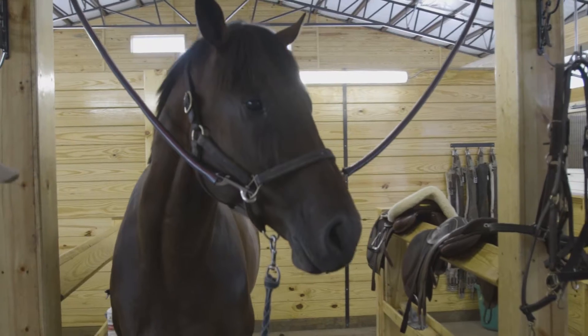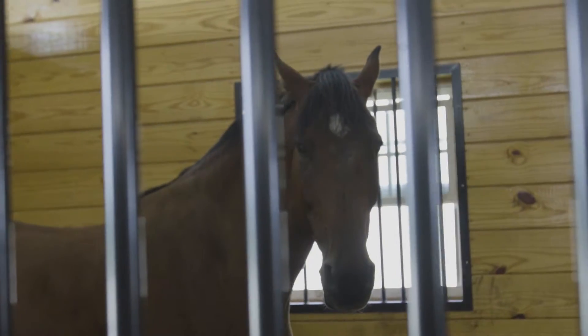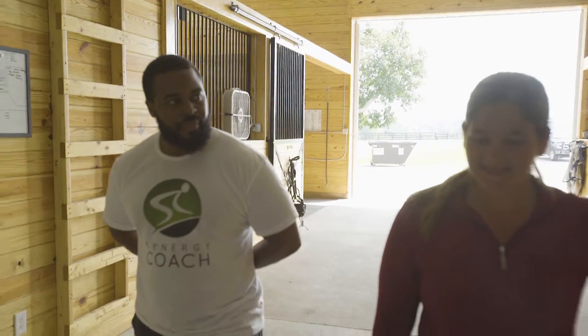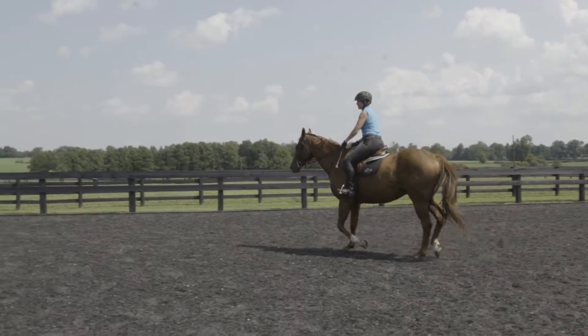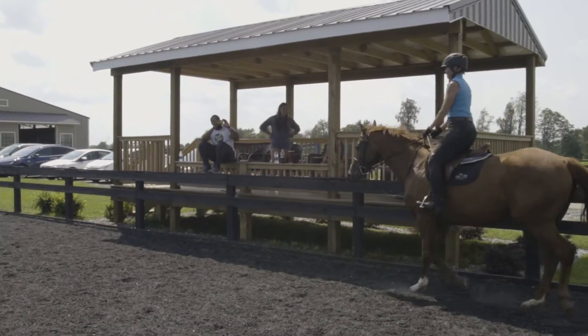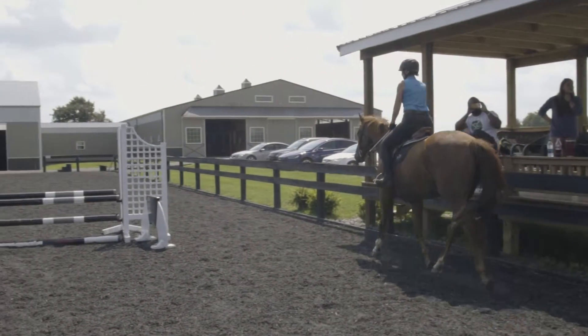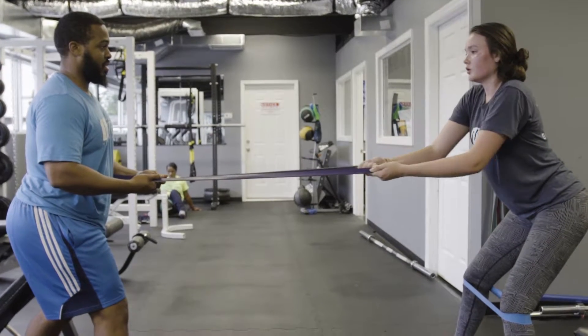What are you saying is separating a good rider from a great rider? I would say probably like I was saying, core strength — making sure that they're tight through their whole body and through their core.